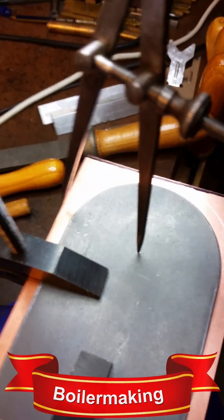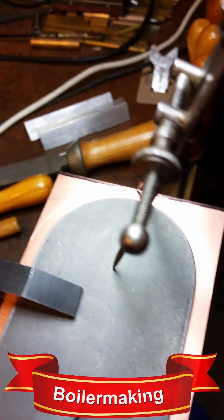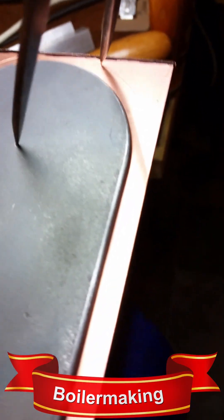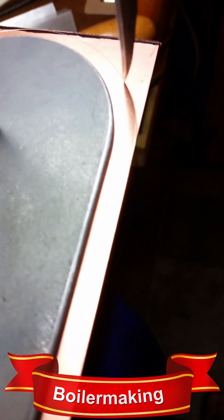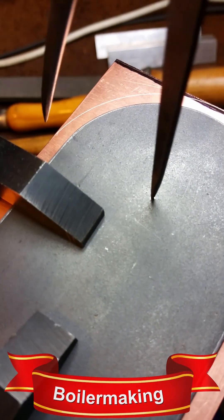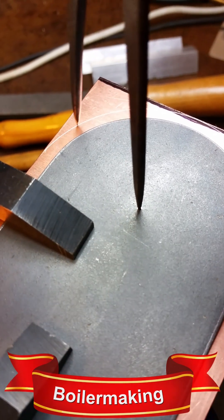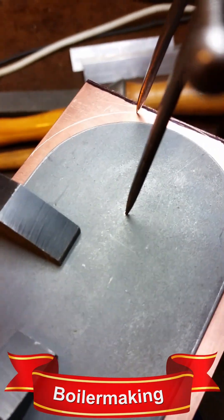Before attempting the draincock linkage, I decided that it would be best to have a boiler in place first, so I've just made a start on the boiler. I recently discovered YouTube Shorts — these are limited to one minute duration and must be in portrait mode. Here is a compilation of the Shorts showing the boiler progress so far.